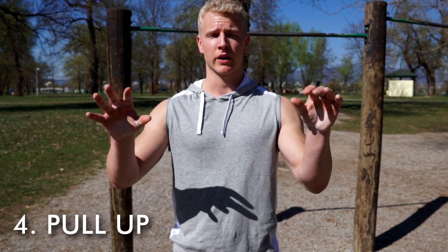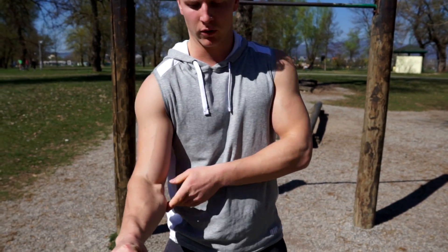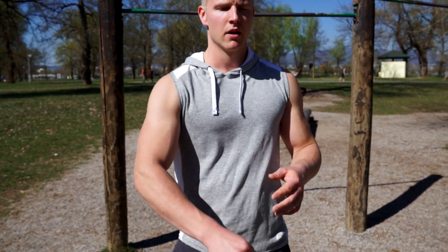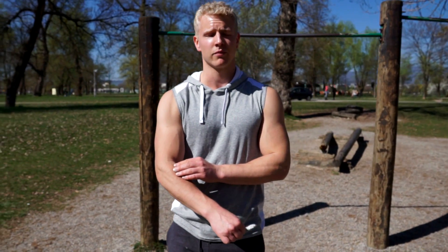The last variation is the pronated grip pull-up. We keep a shoulder-width grip and the forearm is basically completely pronated. This really targets the brachioradialis forearm muscle, as well as the brachialis — that's really what gets the work done here.